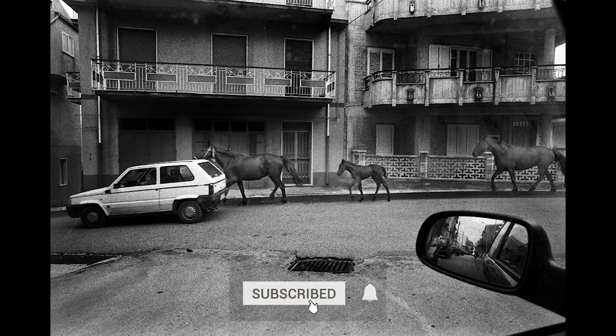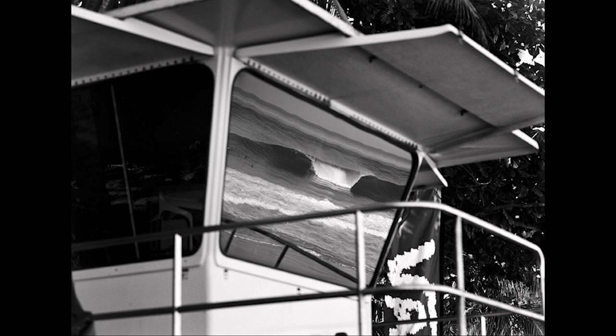Please subscribe and enable the bell so you don't miss any of our new shows. Like the video, share it, and leave your comments. And remember to get out and capture your own images of life.